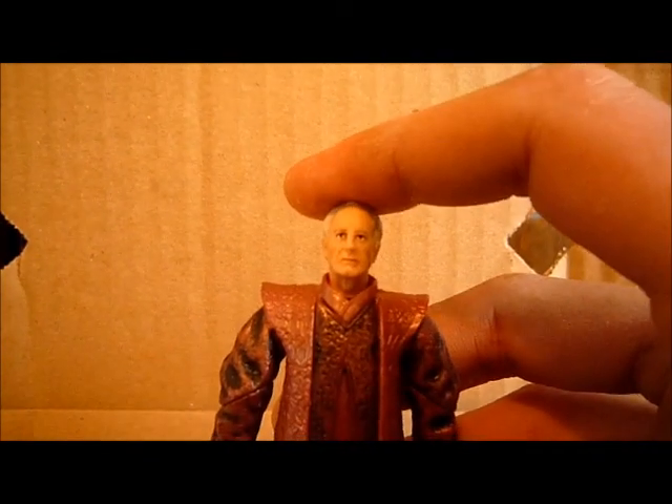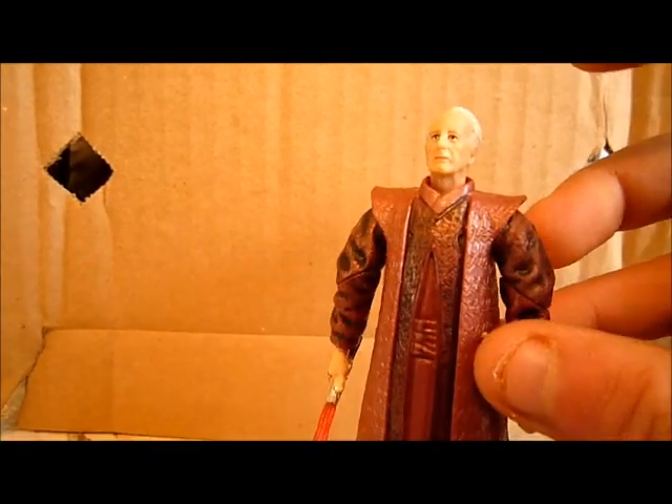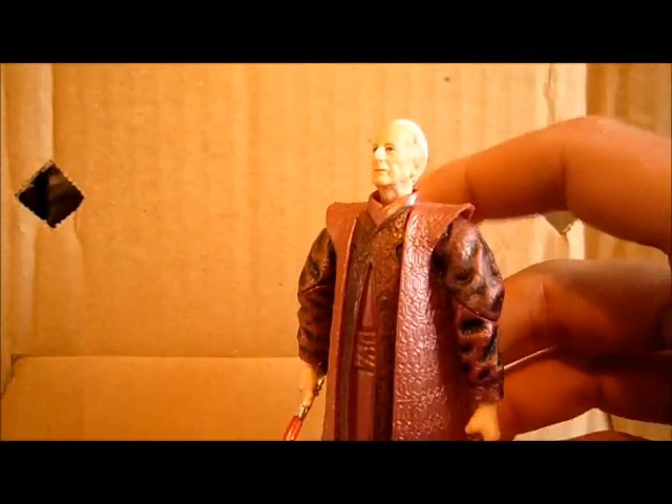He has a swivel on the head, swivel on the shoulders, swivel on the elbows, and swivel on the wrists. Not much articulation, but that doesn't bother me.